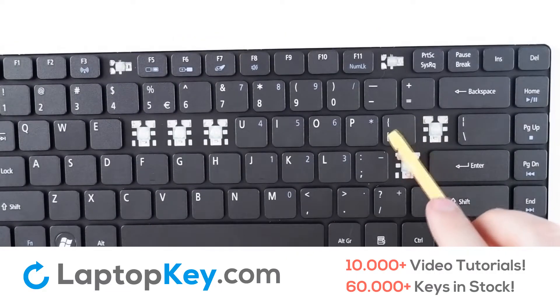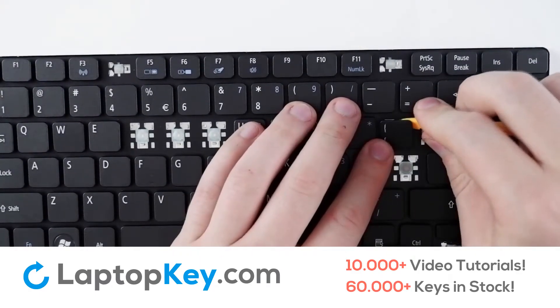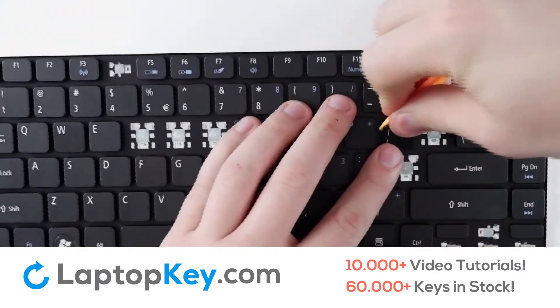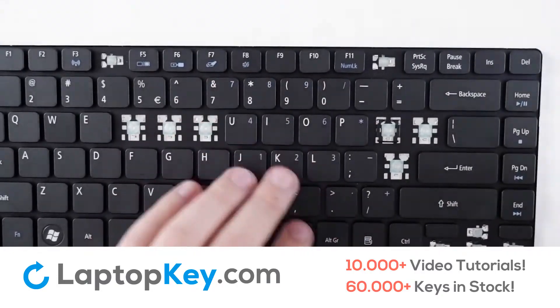For the removal of the standard size keys, simply insert your tool at the corners and apply gentle pressure until you hear a pop. Remove the key.